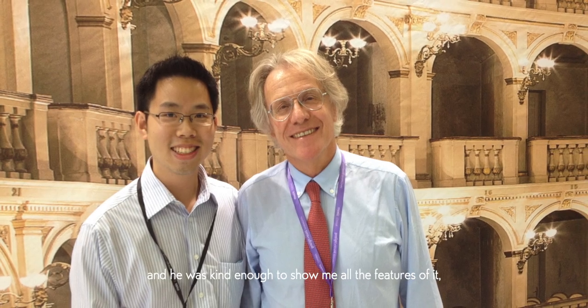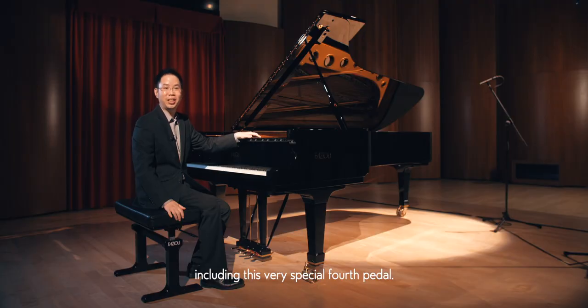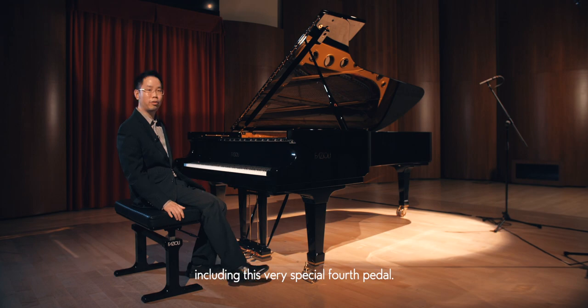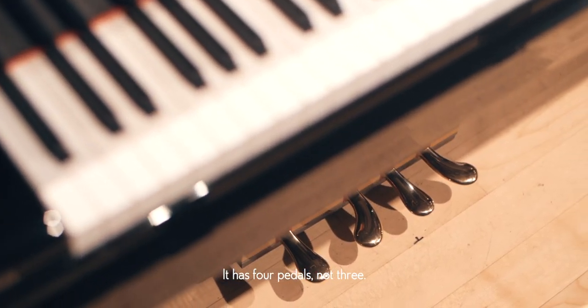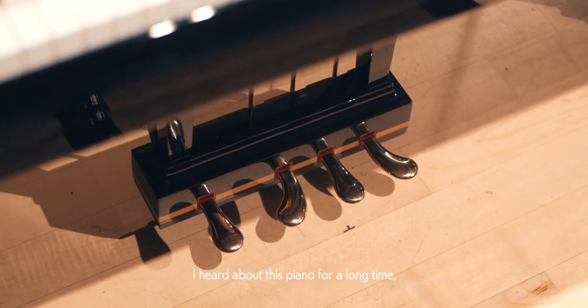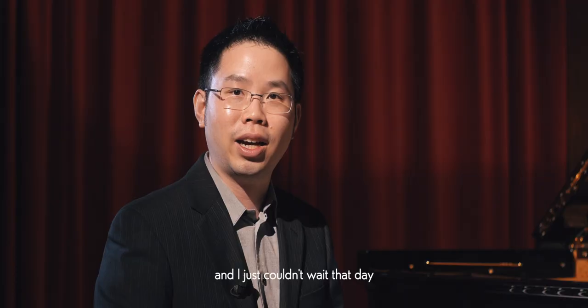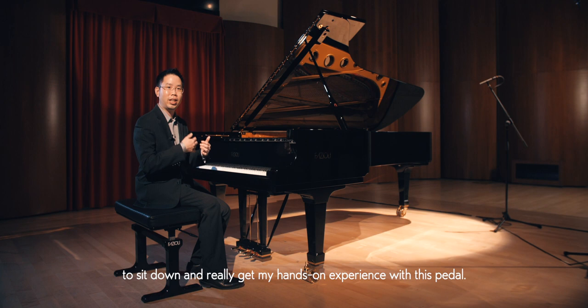He was kind enough to show me all the features of the piano, including this very special fourth pedal — it has four pedals, not three. As a pianist, I was very excited because I had heard about this piano for a long time.